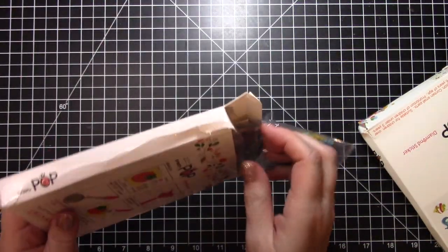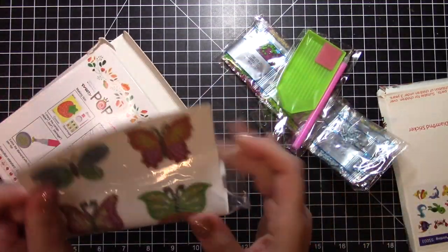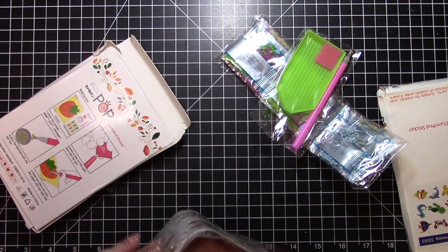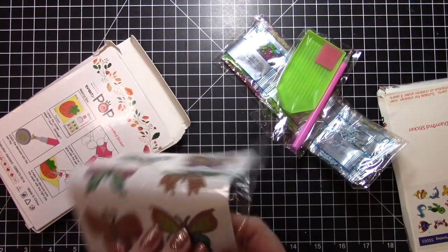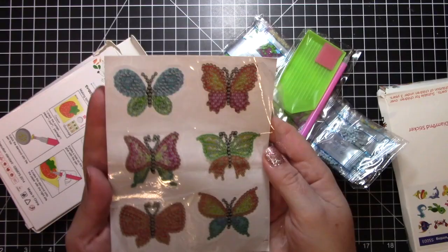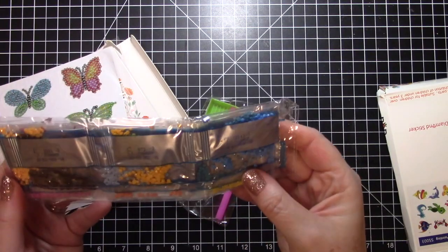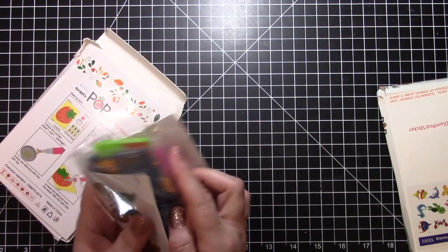The second kit features cute butterflies — really pretty designs. It looks like each piece is adhesive on the back as well, so once you put the gems on you can use them as a sticker on cards or anything like that. And here are the drills — the diamonds — for this set.